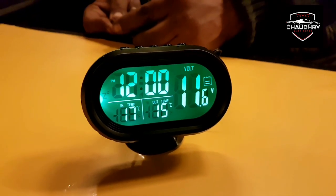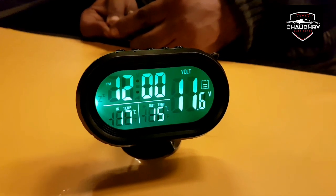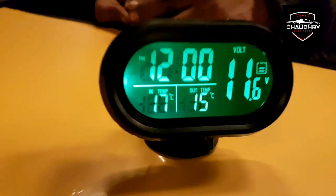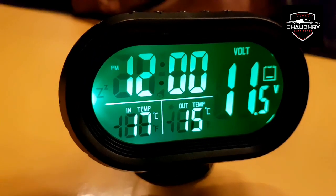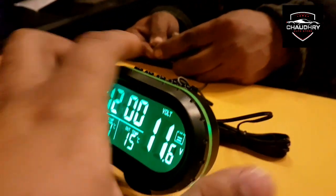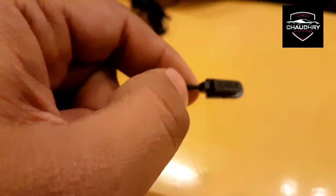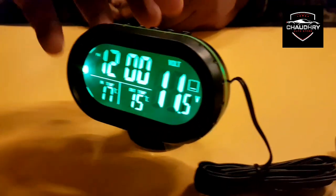Hello everyone. This is a temperature clock with inside and outside temperature and a voltmeter. It is a 4-in-1 clock and a high quality product. This is a temperature sensor for inside and outside. It is dual color.